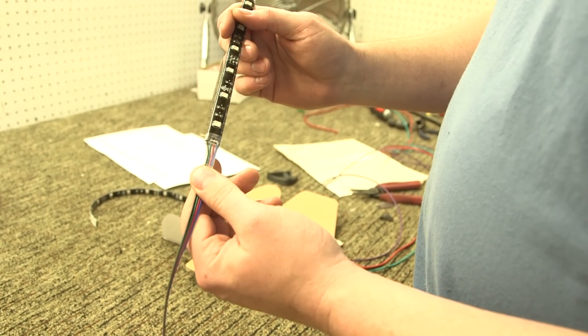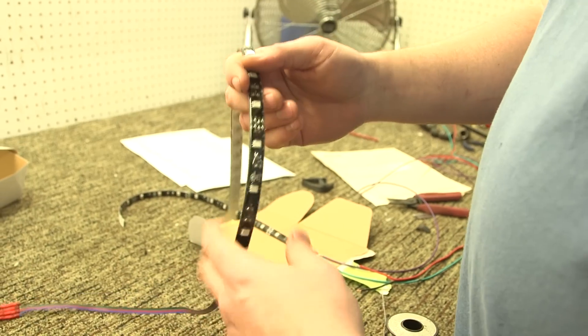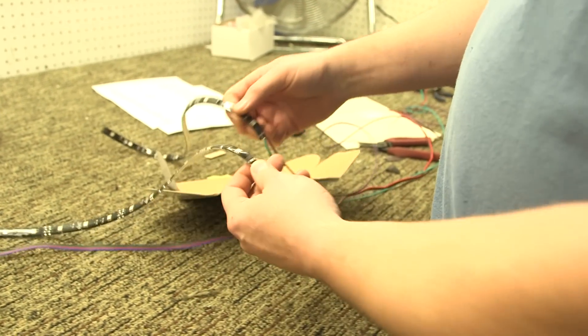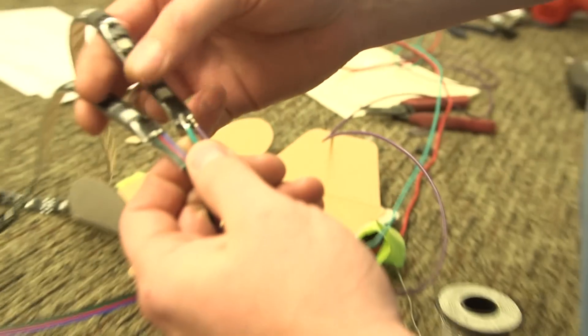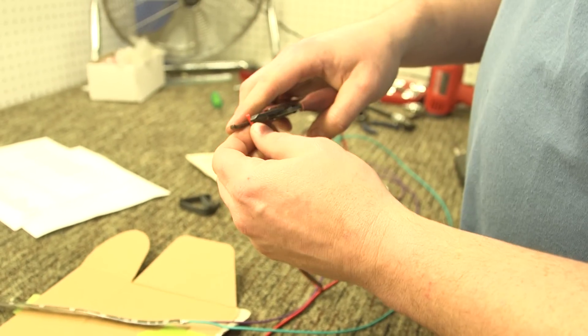Superbrite was nice enough to solder on this little pigtail on the RGB LED strip. Normal LED strips have a power and a ground. This one has four because you have to control the color code. But because we're doing two of them, we had to cut it in half, which means we're going to have to make that connection again on our own by soldering it. I'm going to show you how to do that right now.